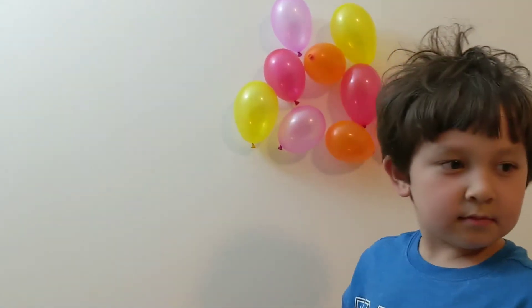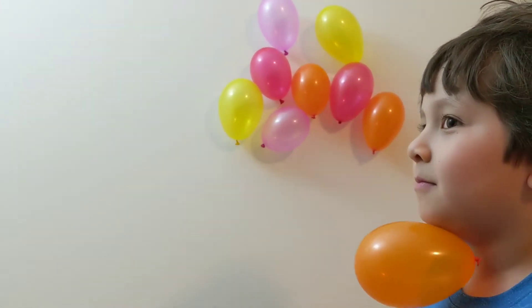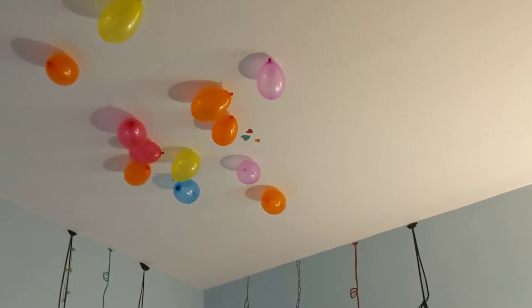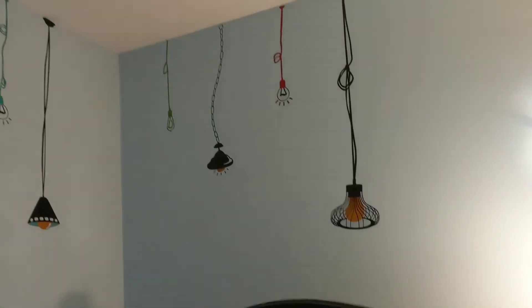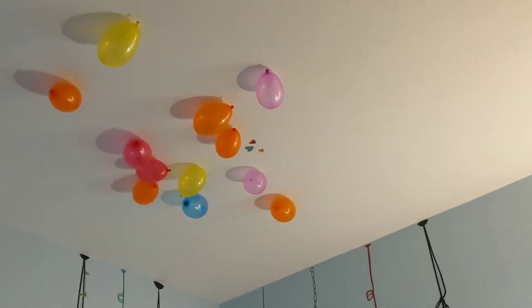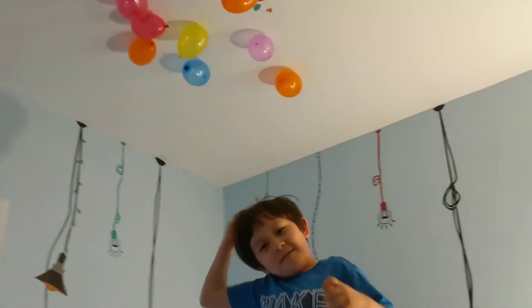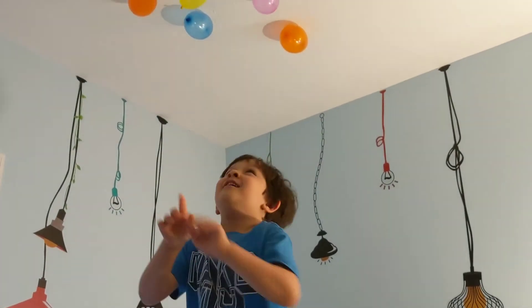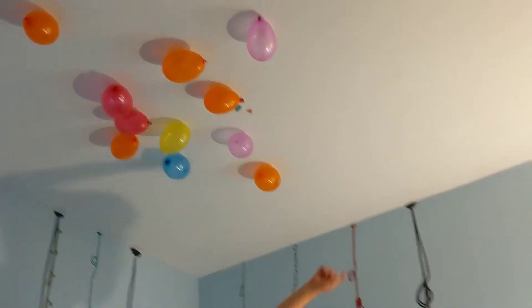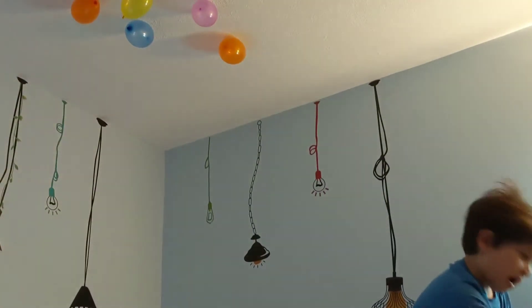These balloons are sticking, and if you take them off, they still have static in them. So this is what it looks like — the balloons are stuck to the ceiling. It's really good at night time, and you can have a decorated ceiling like this. I'll take one down. Here they are — it's really good for sleeping. And if you turn off the lights, they might look creepy. A bit creepy.